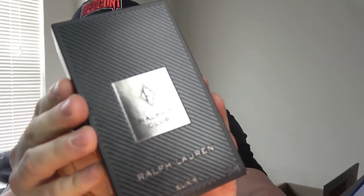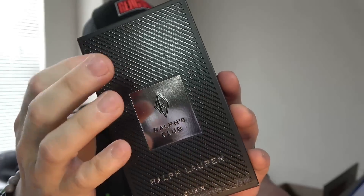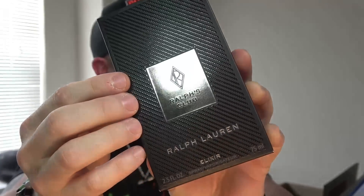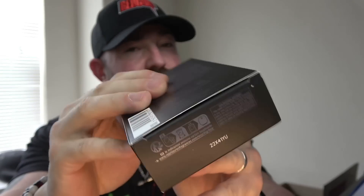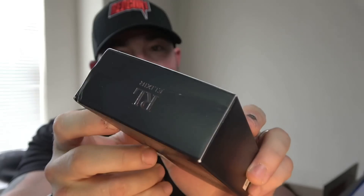Take a quick look at the box — nothing special or spectacular. Very in line with what the rest of them look like, with that textured carbon fiber look pattern to the print. The Ralph's Club paneling says Elixir. It only comes in a 75ml. Batch code info on the bottom. Nothing special anywhere else in the box — some logos, a little bit of information. It's a box.